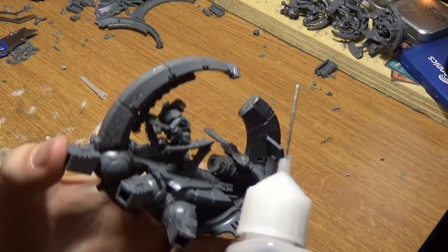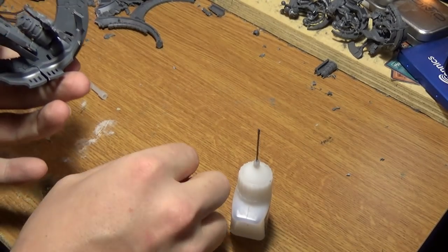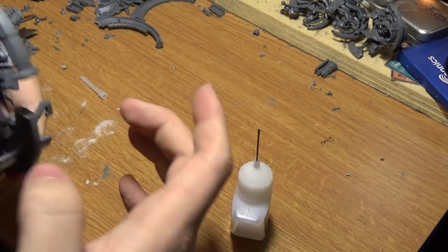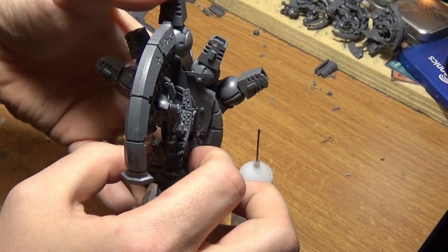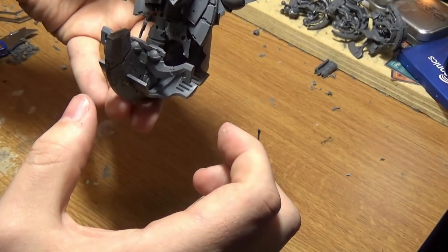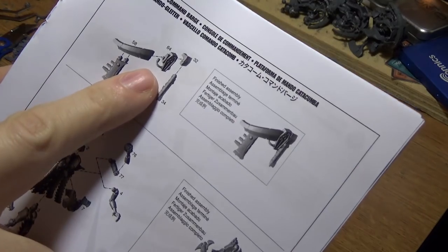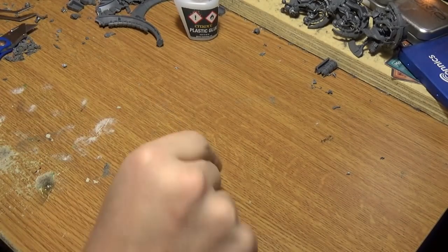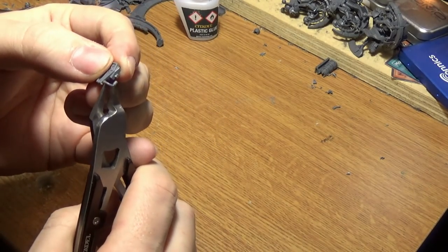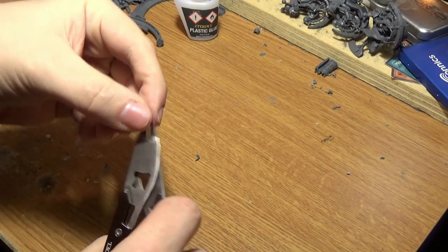This is going to go on here at the end of this, just so it doesn't look so plain. So this goes on here like this — make sure it's in the center and symmetrical. Make sure you get it as fast as you can. There you go. Just have that dry now. And this part here — cut this out and cut these little things off the corners.